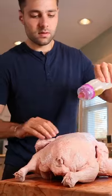Duck, duck, goose. Poke holes, surrender the fat, and lather her up.